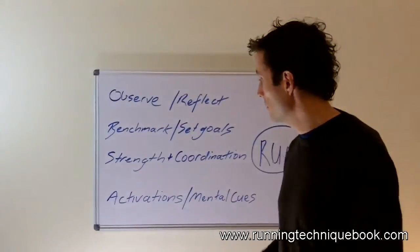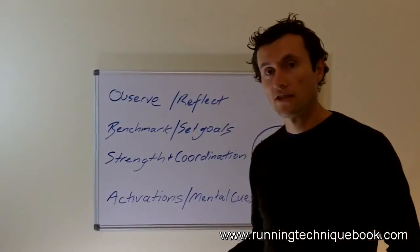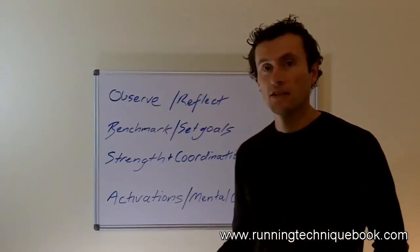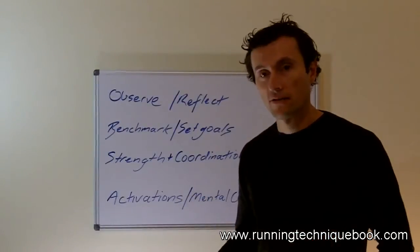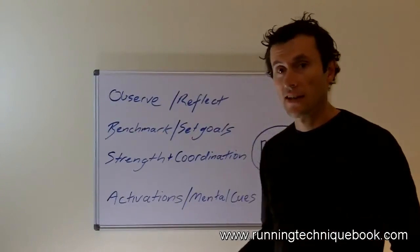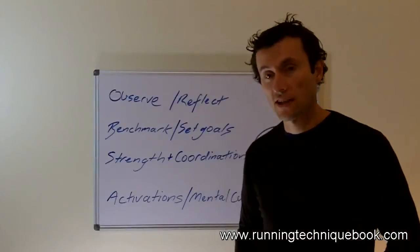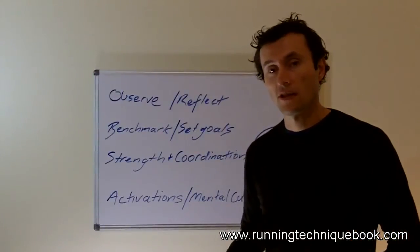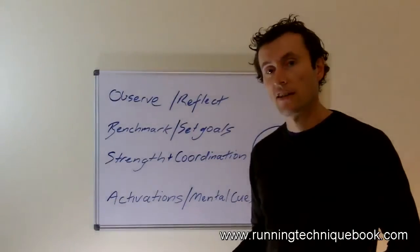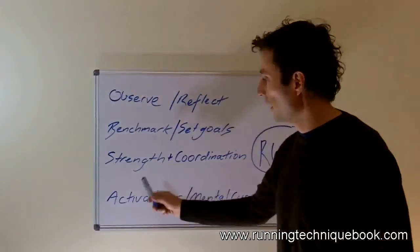Which brings us to the next point: the strength and coordination area. One of the things about learning to run is you actually need to practice activating the muscles in the right way at the right time. The best way to do that is to undertake some strength training — and the coordination is just as important as the strength. You can practice those correct patterns of muscle activation and movement that you can then bring back into your running. This is all about practicing the movement.